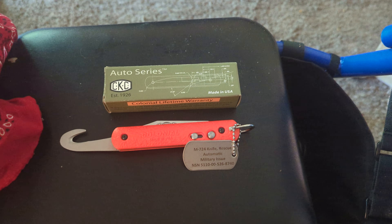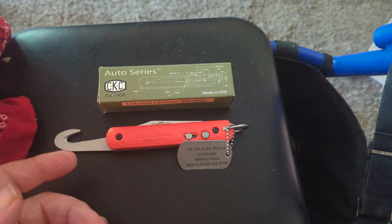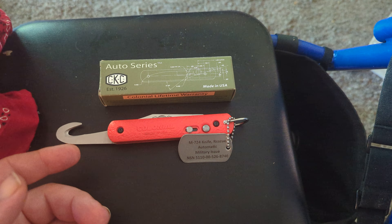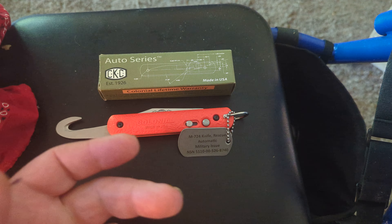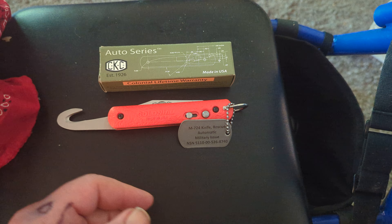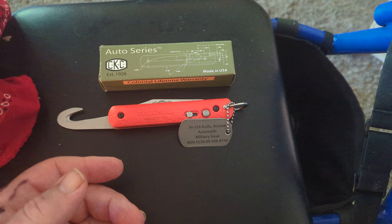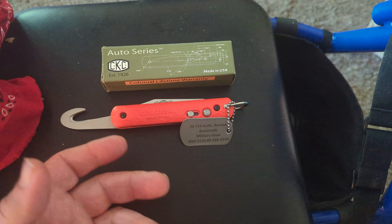Then they started issuing them to our paratroopers. We used to carry them right behind the reserve chutes, tied to our jackets. If you only had one hand free, you could grab the knife, cut your shroud loose, cut your webbing loose.